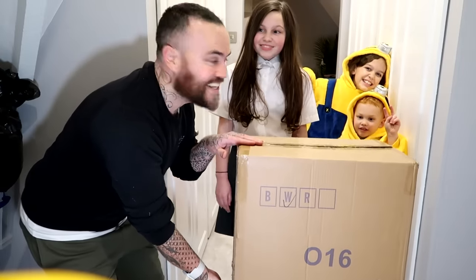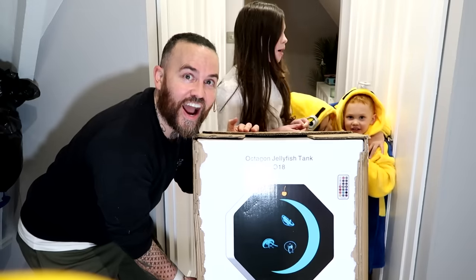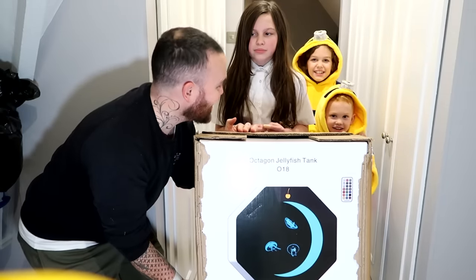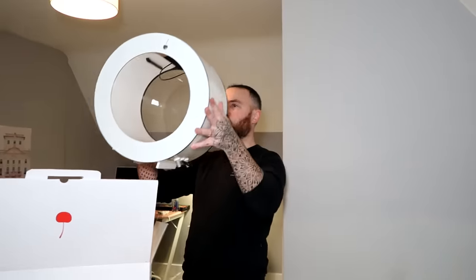Two weeks ago, I taught my daughter Amelia her first ever pet - a jellyfish! She really wanted a cat, but I figured a jellyfish would be a lot easier to look after.